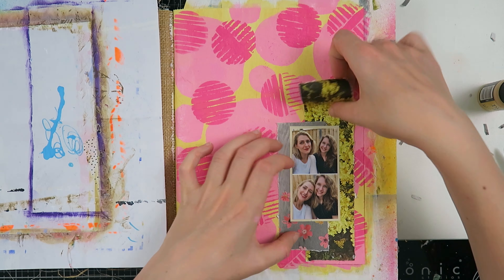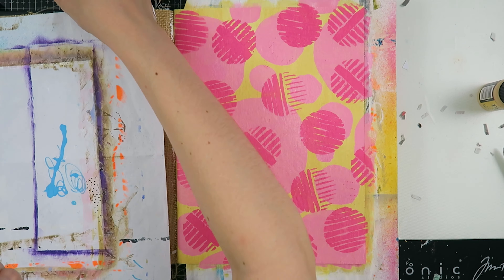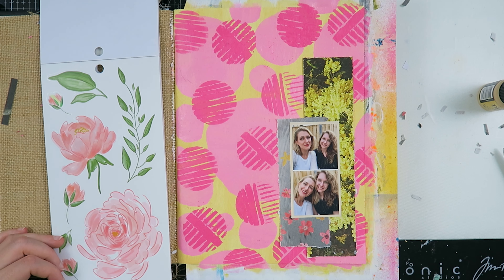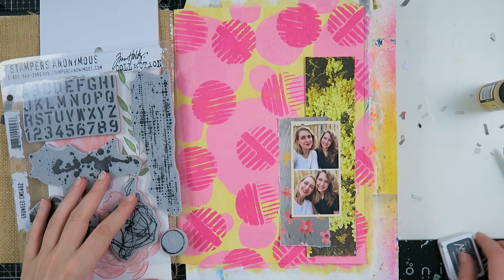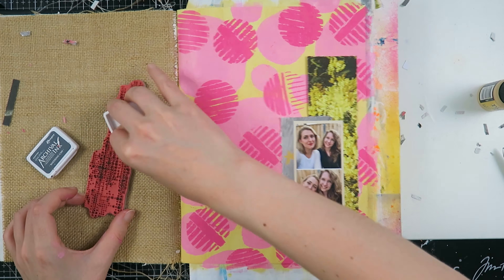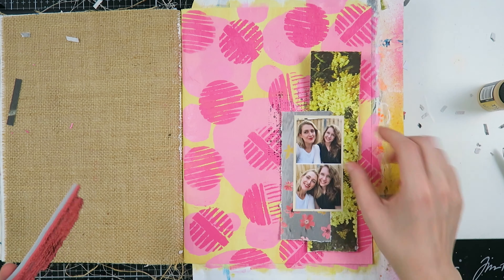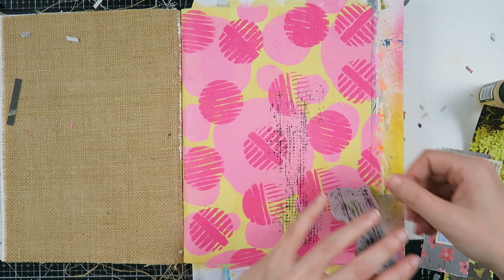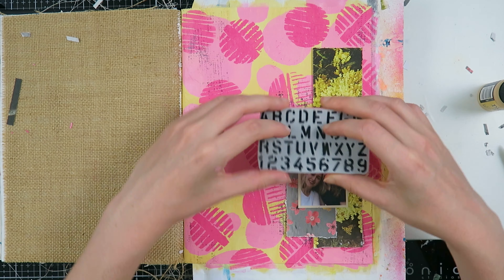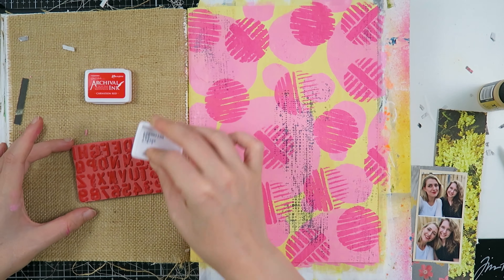I absolutely love that prompt. Now I'm going to glue some things down into one big cluster so they can't move, because I was pretty happy with how it looked. I thought I'd add my stickers first, but I decided I needed a little bit of stamping. So I took one of my new Tim Holtz stamps and I'm going to stamp with a watering can, and then stamp with another color to create a little more texture and depth before I put my stickers down.